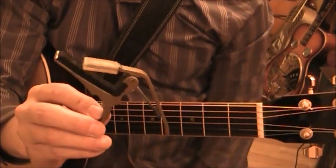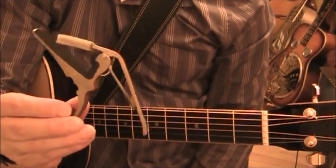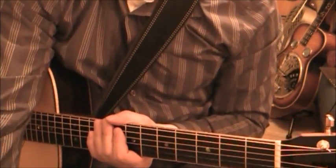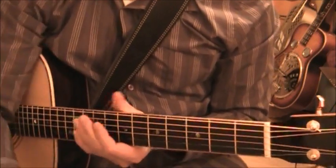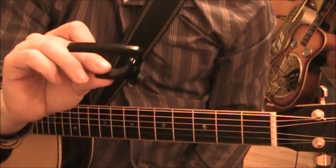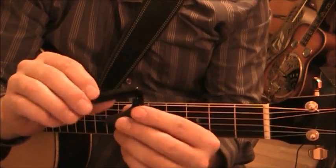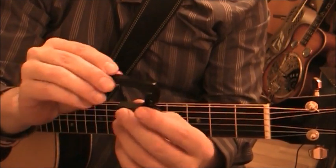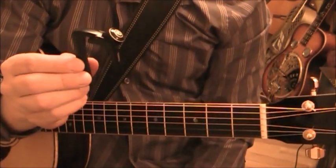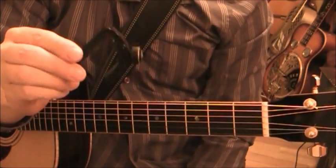As I said, the Kyser Capo - I cannot recommend it, though a lot of people like them. I've had two break on me so I cannot endorse it. Probably the all-around best capo pound-for-pound, dollar-for-dollar would be the Ned Steinberger NS Capo - the regular pro version. I think they're about $15 to $20 - it's a great pocket capo with a smart, solid design.